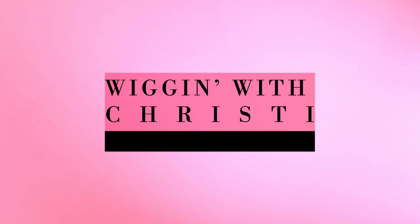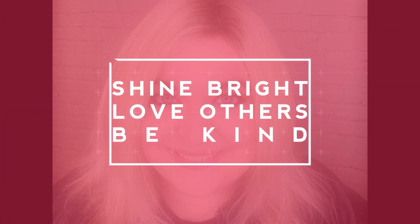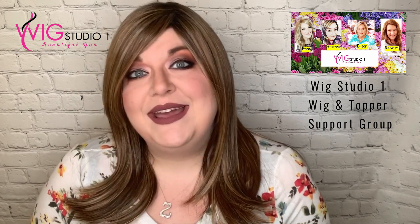We're going to talk about this color because this color is to die for — I love this color. Hi everyone, welcome back to Wigging with Christy. I'm Christy, and I'm here to bring you a review today of Beltrass Sugar Rush in color mocha with cream. This review is brought to you by Wig Studio One — Dre over there sent me this wig to review. Make sure to check out Wig Studio One's Facebook group called Wig Studio One Wig and Topper Support Group. They also have Instagram and a Facebook page. Links to all that, as well as this wig and their website, will be down below.